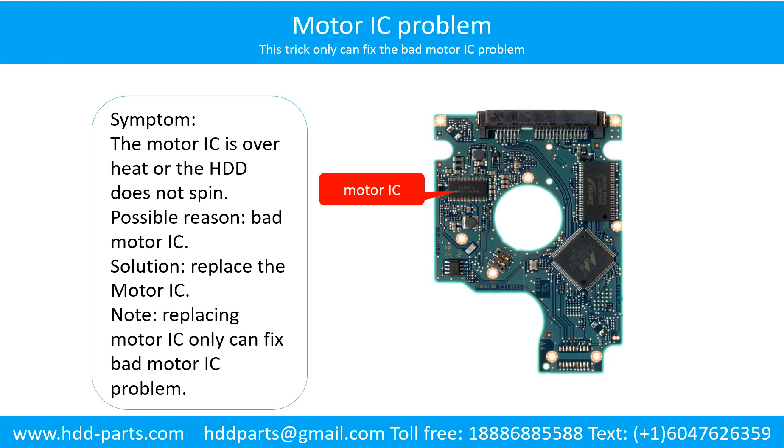Solution: Replace the motor IC. Note that replacing the motor IC can only fix the bad motor IC problem. If the hard drive PCB has another part with a problem, or the hard drive itself has a problem, replacing the motor IC will not help.